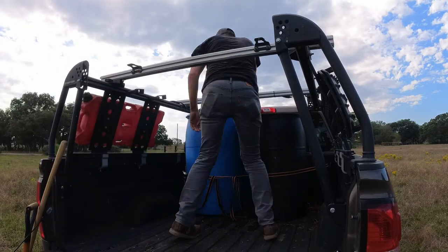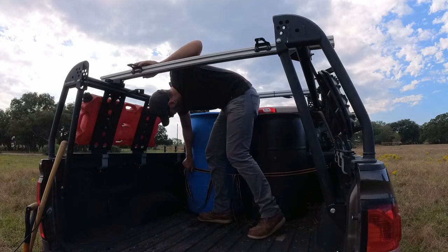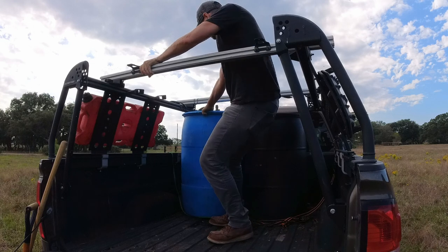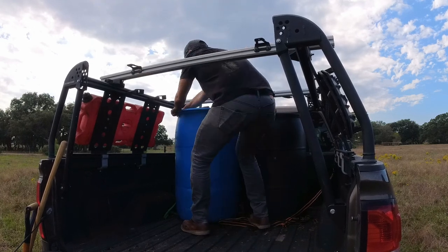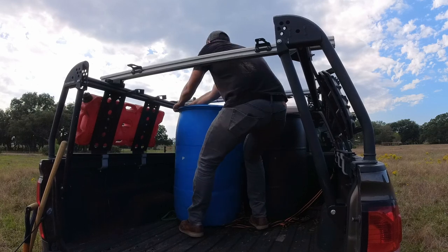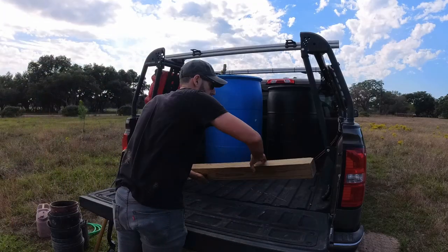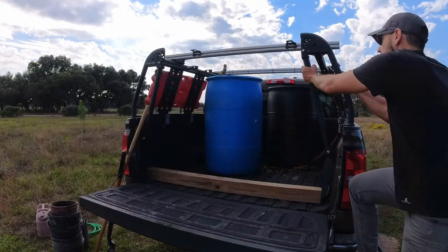All right, now it's time to water the trees — 40 trees are in the ground. I'm going to put this piece of 4x4 so the barrel doesn't slam the truck bed.